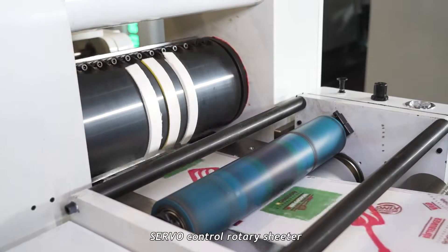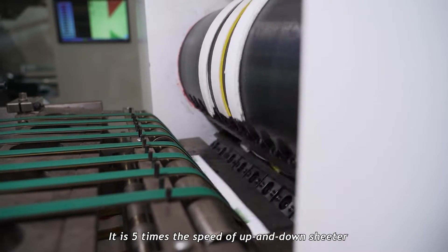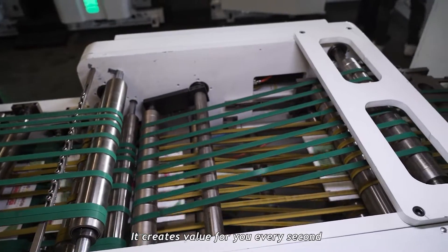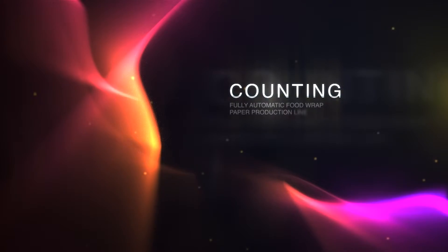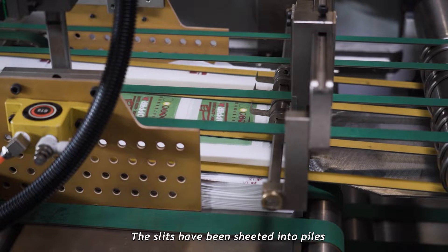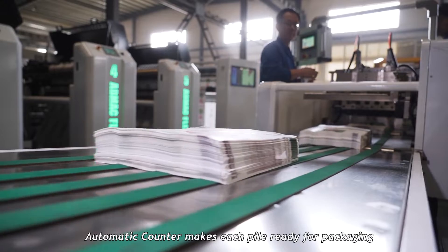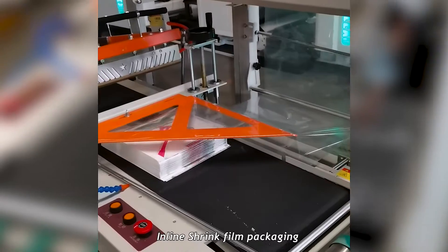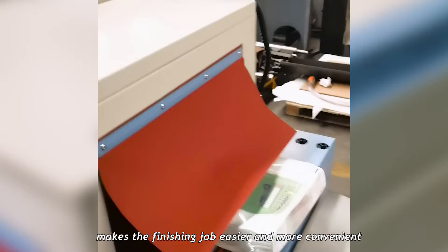The servo-controlled rotary sheeter makes working efficiency reliable. It is 5 times the speed of up-and-down sheeting — it creates value for you every second. The sheets are stacked into piles. An automatic counter makes each pile ready for packaging. Inline shrink film packaging makes the finishing job easier and more convenient.